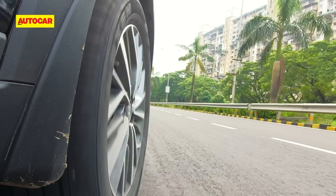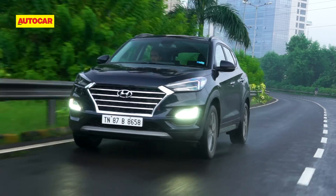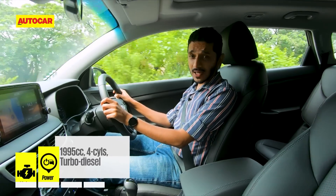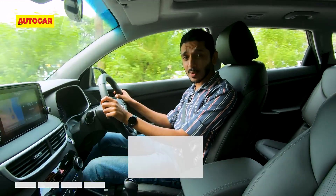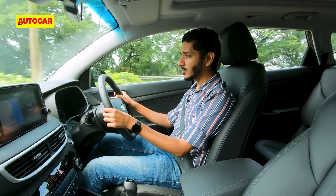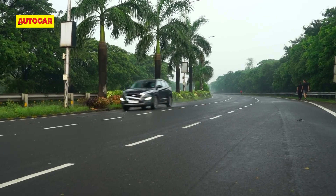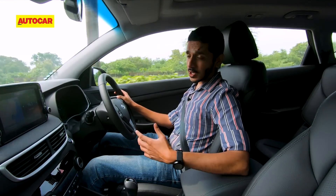Now time to get behind the wheel, because there's one key difference here too. The mechanically facelifted Tucson uses the same 2-litre diesel engine with 185 horsepower and 400 newton metres, but this time it's BS6 compliant. It's pretty refined for the most part until you extend it to the very end of its power band, at which point it does make a little bit of a boomy noise.